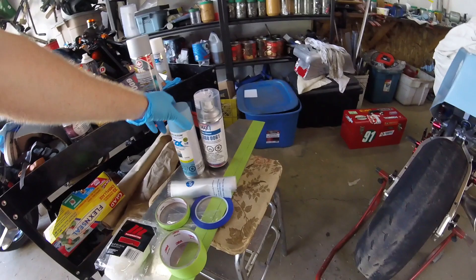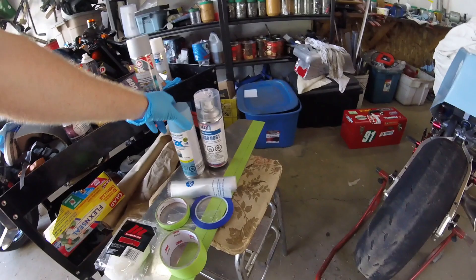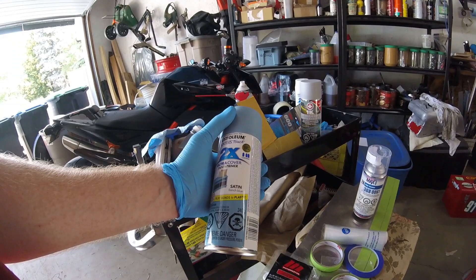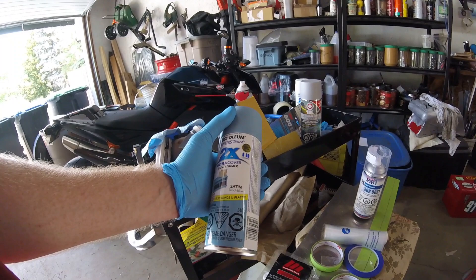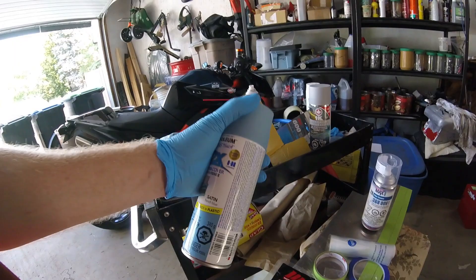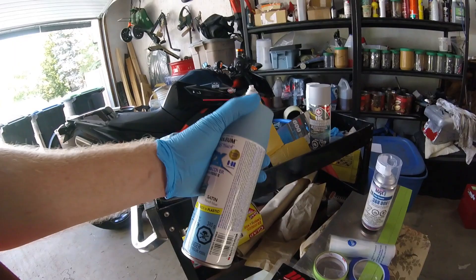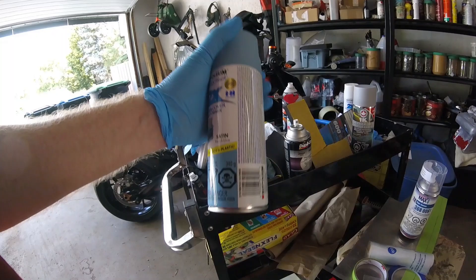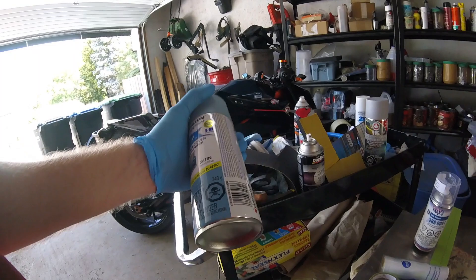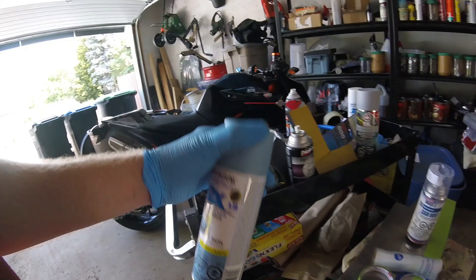Once you've masked everything, it's key to really read the label. This stuff is around nine dollars Canadian a can — not high-tech, but it works. It says recoat within one hour or after 48 hours, and if it says after 48 hours, my advice is just to wait. I'm impatient, but keep in mind: if you painted light blue one day, then you need light gray and dark gray — all those stages have to wait. If you put tape over paint too soon, you'll kick yourself when the tape pulls the paint off. Be patient.